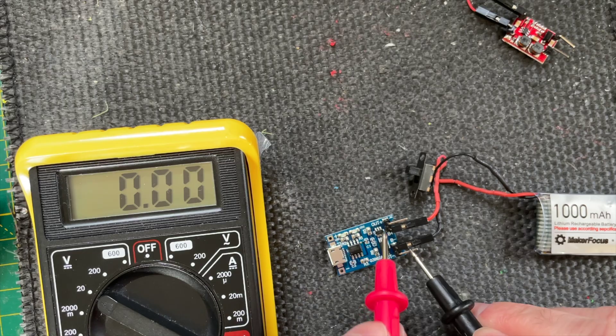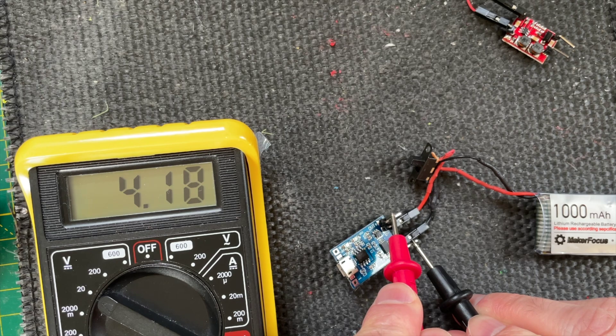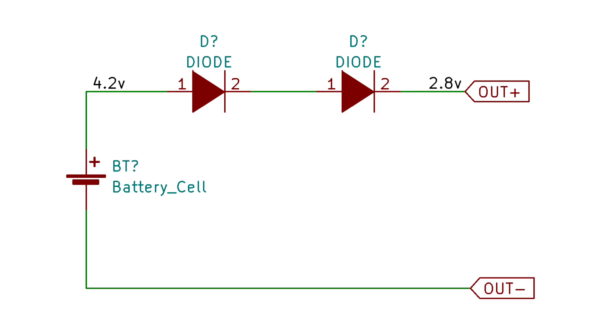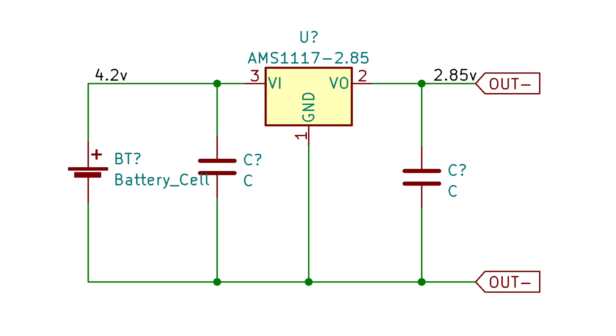When the battery is fully charged we get around 4.2V from it. This is quite a bit higher than what we get from two AA batteries. From reading around I suspect that the keyboard circuitry could probably handle this voltage without any problems, but I really don't want to risk it so I'm going to reduce the voltage a bit. There are a few options: we could just put a couple of diodes in series with the battery supply, which would drop the voltage by around 1.4V, or alternatively we could use a linear regulator. Both of these options would work but they would also waste a bit of power.